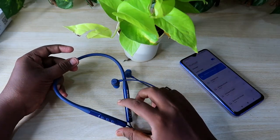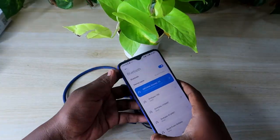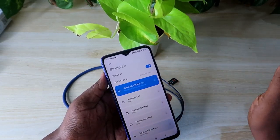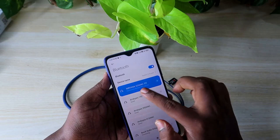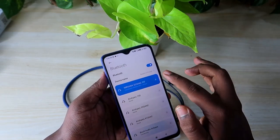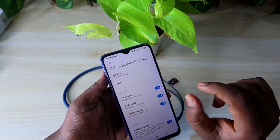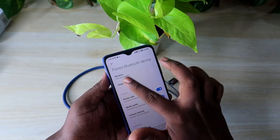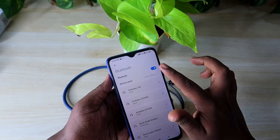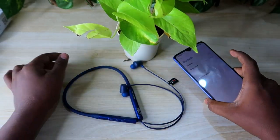Before doing the reset process, if you've already paired the Boat Nirvana 525 ANC neckband earphone, the first thing you need to do is unpair it from all devices. Go to your smartphone's Bluetooth device list, click on the earphone, find the unpair option, and click it. Once unpaired, also turn off Bluetooth.